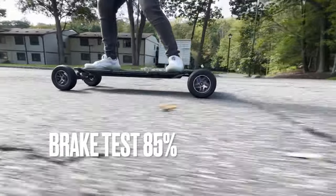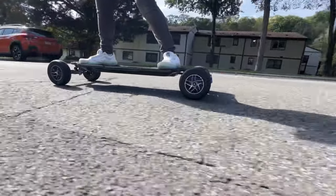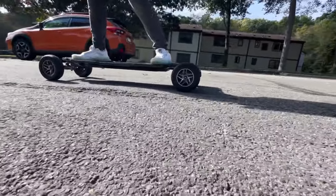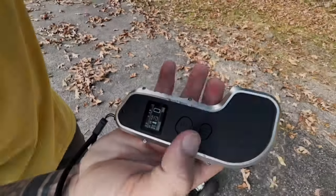Brake test at 85% brake power, at 10 miles per hour. Very good brakes. I think 85% is perfect — it's aggressive, but not too aggressive.